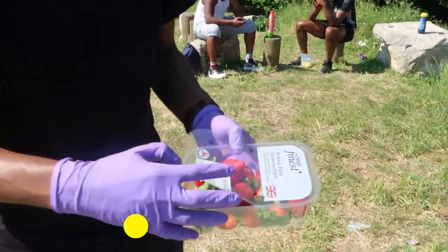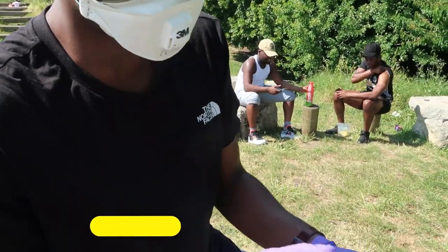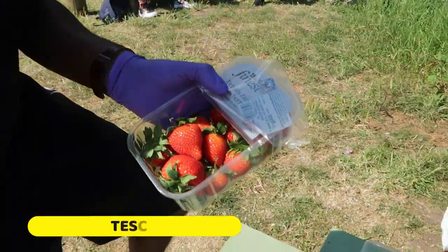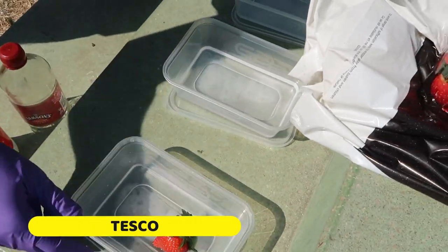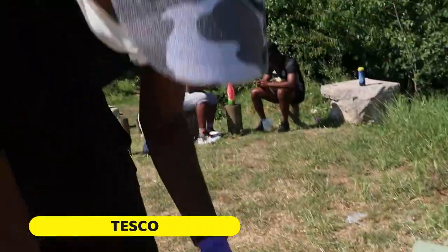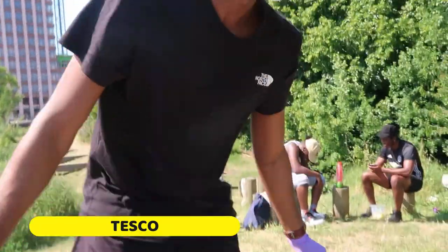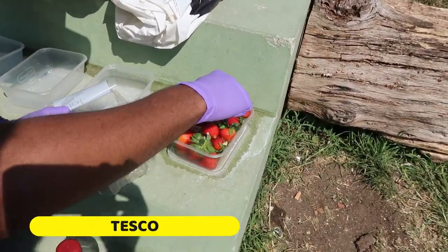We're starting off with Tesco's finest. Remember my recommendations — these are a bit iffy. Look at the hairs, it's quite prickly, you don't find these on the M&S ones. If there are worms in there they should come out, and due to gravity they'll float to the bottom of the container so we should see the worms laid out flat across the surface at the bottom. Let's give it five minutes.